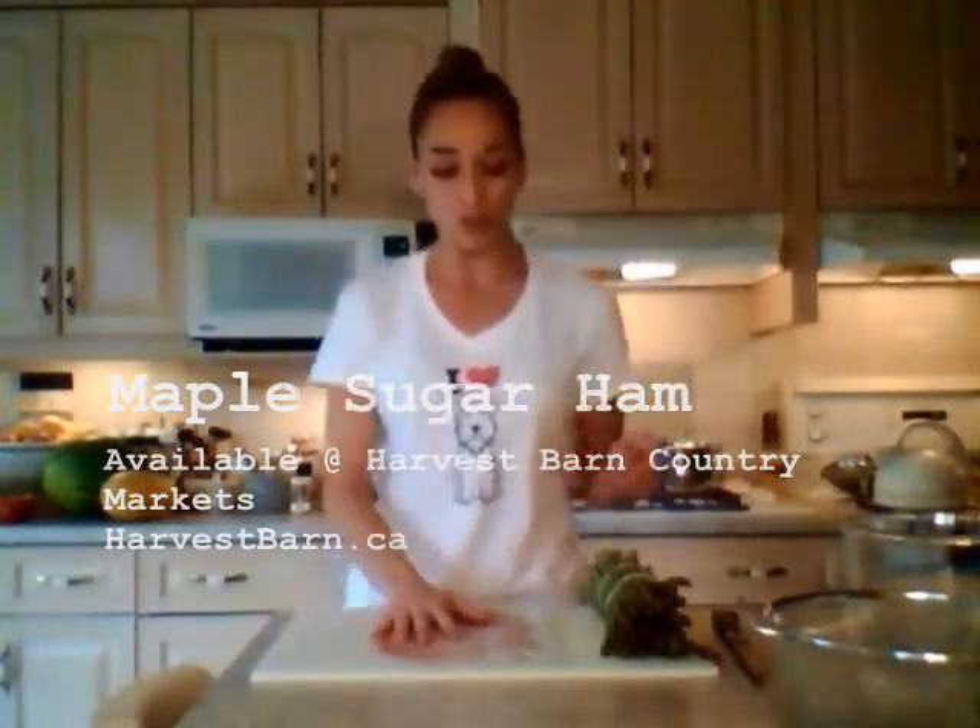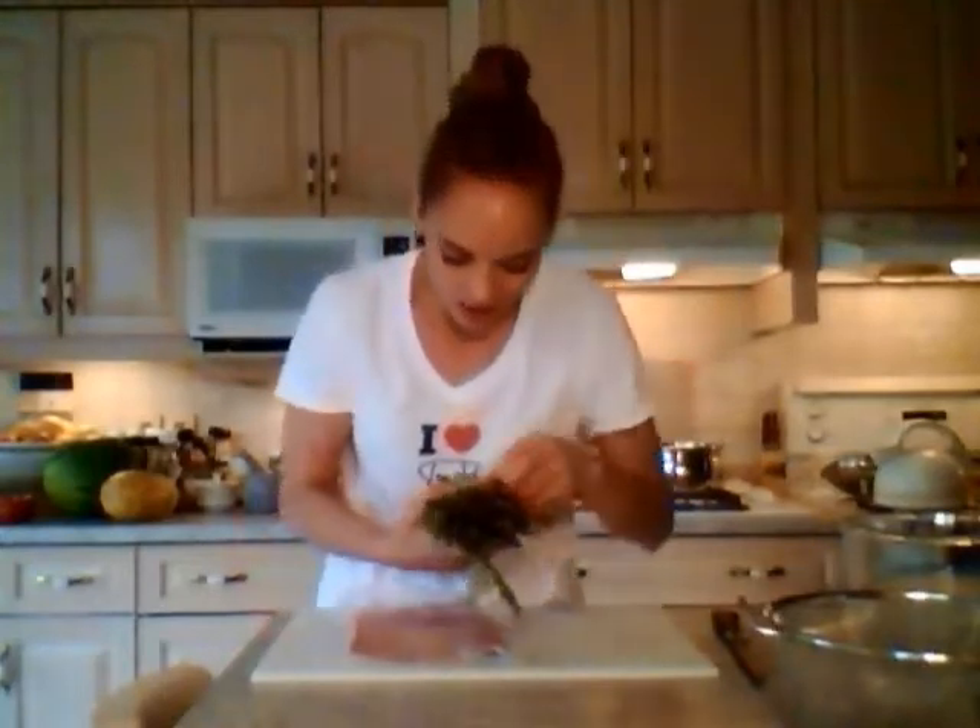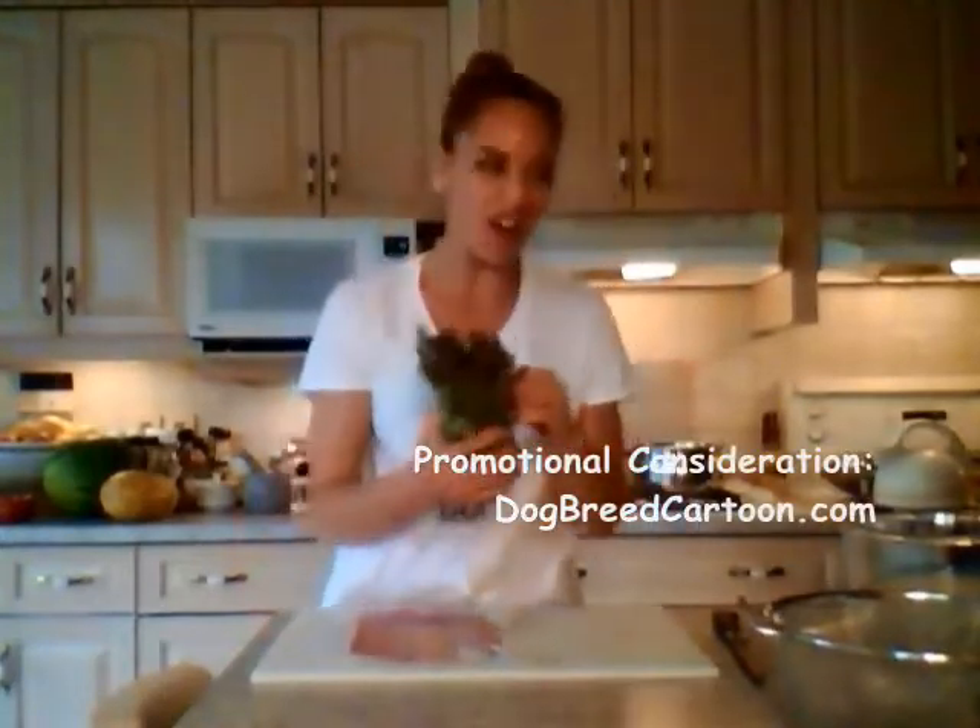This stuff is really, really delicious. Now if you live in southern Ontario then you're good to go. There are two Harvest Barn Country Markets here — one in St. Catharines, Ontario and one in Niagara-on-the-Lake, Ontario. That's where I got this fabulous maple sugar ham and this beautiful fresh asparagus. They are nice stalks — nice thickness, not too fat or anything like that. This is going to be really great.